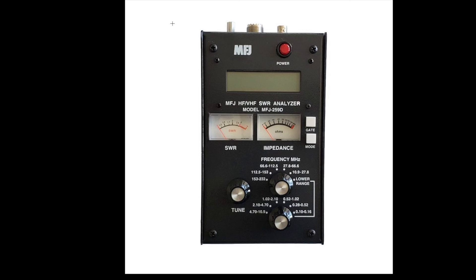They are incorrect. And here's why. The ARRL reviewers, in measuring tuner efficiency, used an MFJ-259 antenna analyzer.